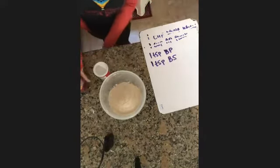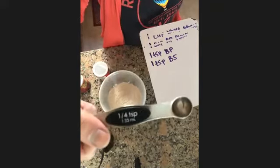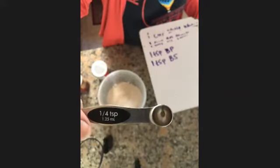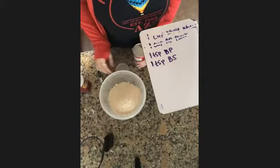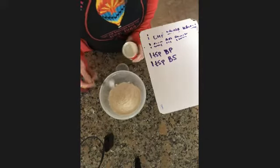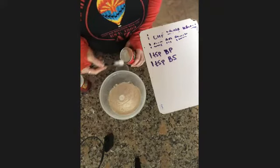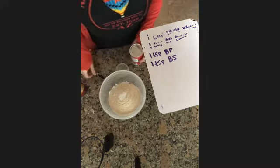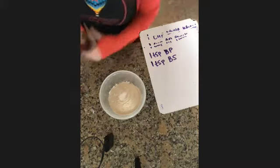I need a teaspoon of baking soda, but I only have a quarter teaspoon. So if I need a teaspoon of baking soda, how many quarter teaspoons do I need? Okay, so here's one, two, three...